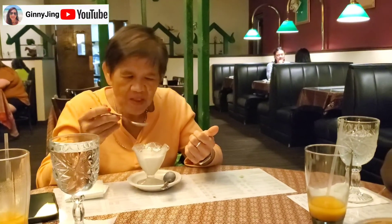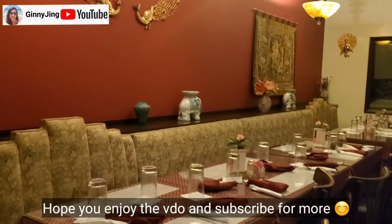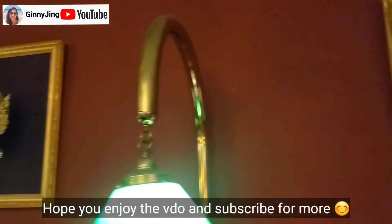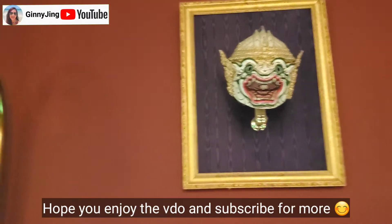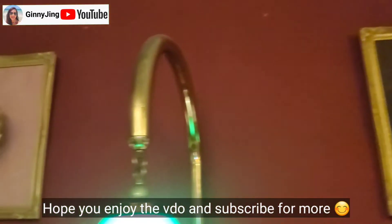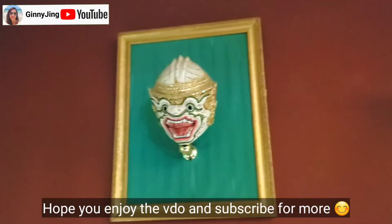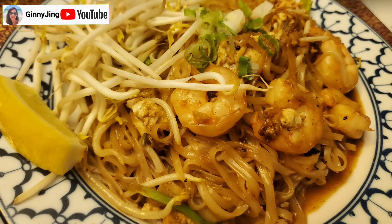How is it, mom? Good. So good, right? It's really good. Yeah, this is awesome. That's awesome. I love it — it's beautiful. I'll see you next time.